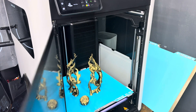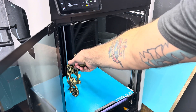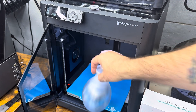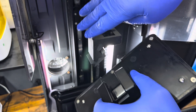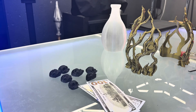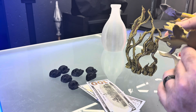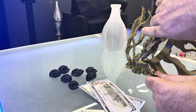Now time to get the prints. I resin printed the skulls just for the extra detail. These little tabs here I knew were going to be problematic for the cord — I probably should have taken them out before, but easy enough to snip off.